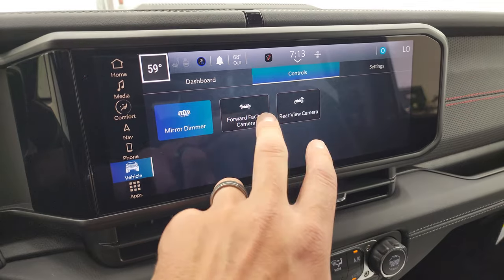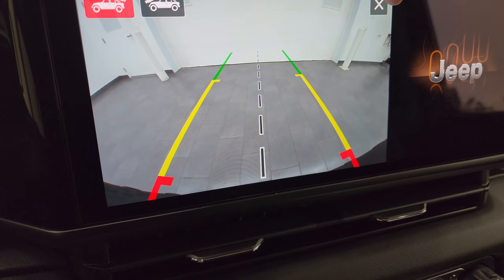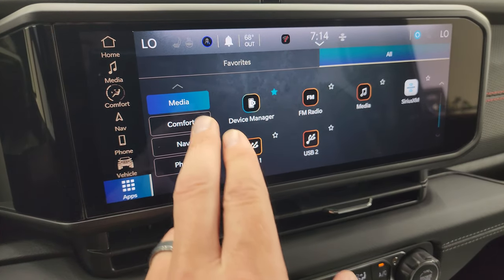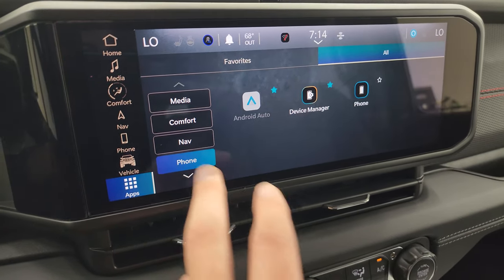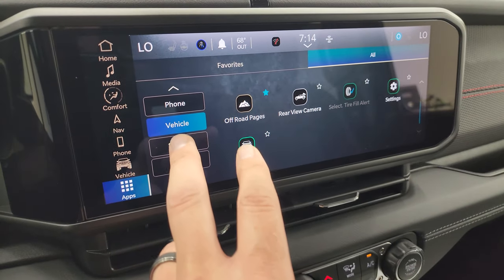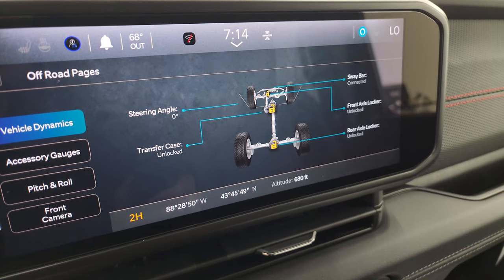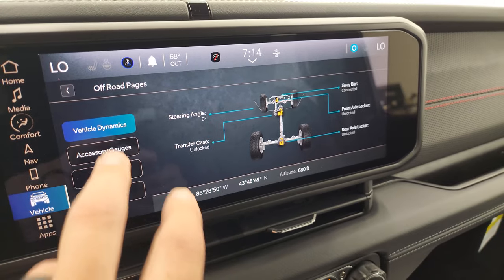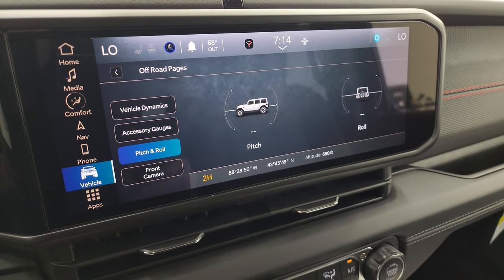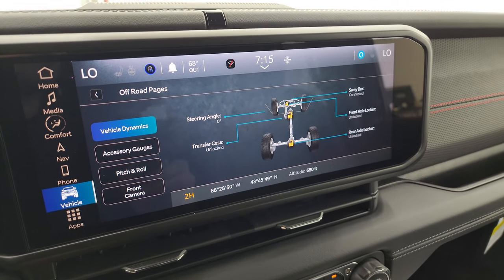You have different vehicle options on the screen. Here's your forward-facing camera, which is pretty cool, with dynamic grid lines. You get your backup cam with grid lines and a center line so you can hook up to your boat, camper, or trailer accurately. Here are all the different apps. The off-road pages give you steering angle, sway bar connected or disconnected status, front axle locker, rear axle locker, transfer case, accessory gauges, pitch and roll, latitude, longitude, and altitude. Everything's the same as the old off-road pages, but when you click it now, it loads right away instead of taking 5 to 10 seconds — which is really great.